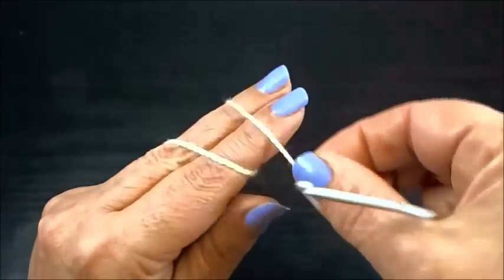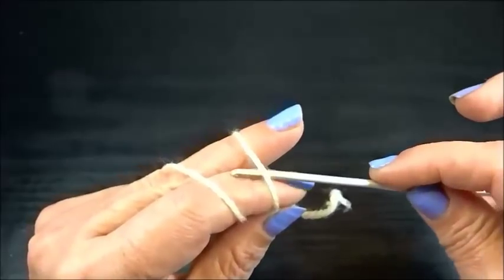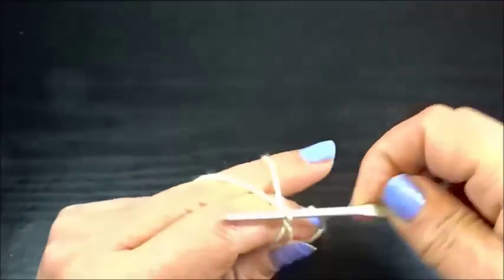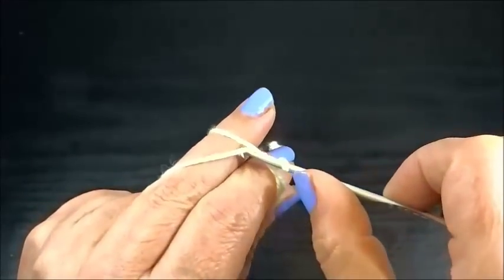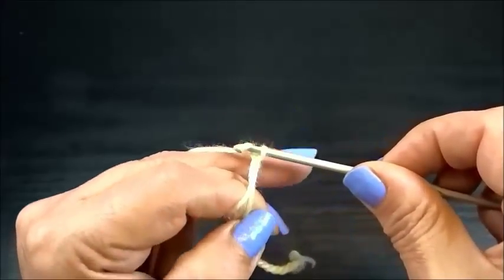I wrap the yarn two times around my fingers. I go under the first thread, I grab the second thread, and I have now a loop on my hook. I grab the long yarn and I pull it through the loop.